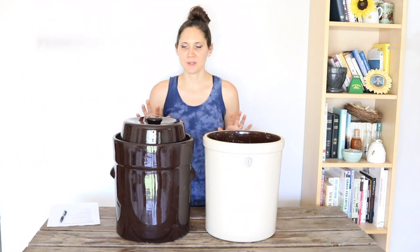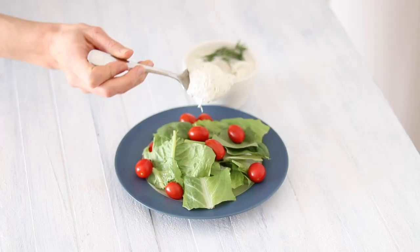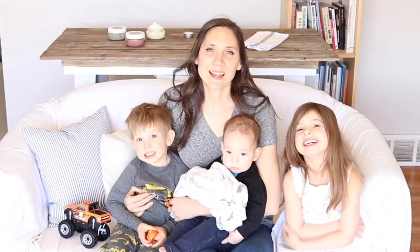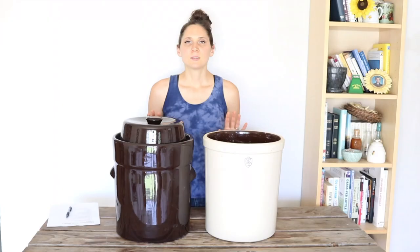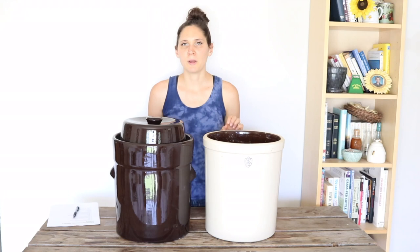Hi, it's Marissa from BumblebeeApothecary.com. Today I'd like to do a fermentation crock comparison and talk about which type of fermentation crock I like the best. This is not a sponsored video in any way. I bought these crocks with my own money and I just wanted to share my thoughts and experience.